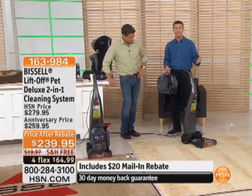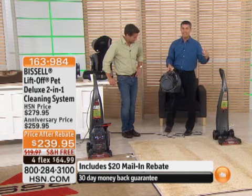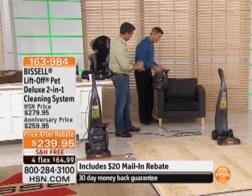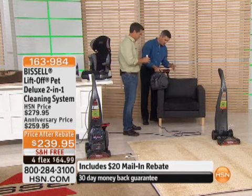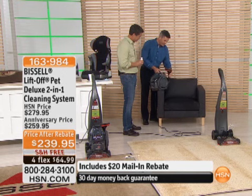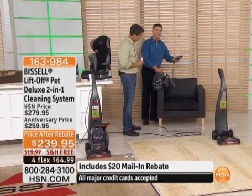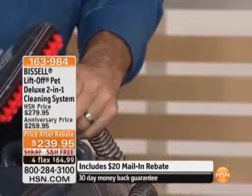I can use it on the stairs, in the car, on the upholstery. This is the technology Bissell developed that we never had before — the ability to use this as an upholstery cleaner. We have a three-inch pet brush and I just uncurl that hose. The cool thing is the unit already knows I want to use the upholstery tool as soon as I remove it from the main unit.